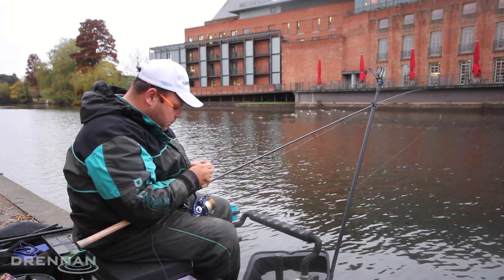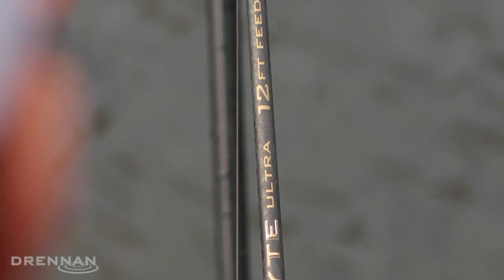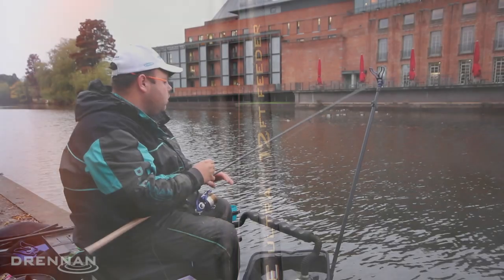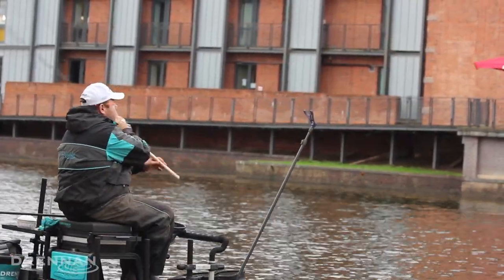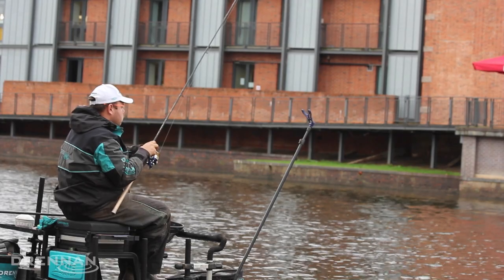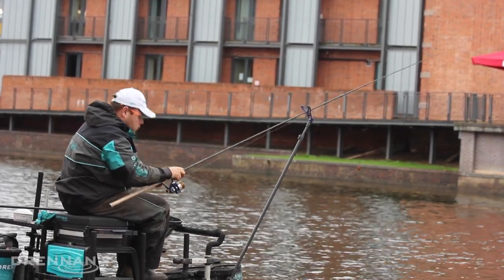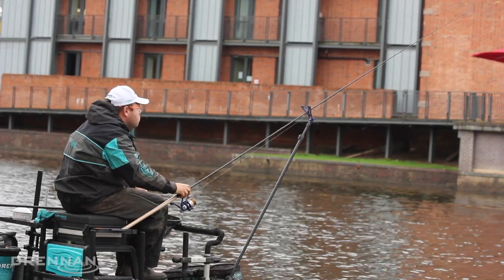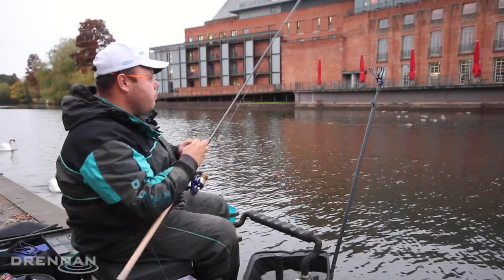One thing I have missed — it's really important to use a nice long rod. I'm using a 12 foot rod today. The reason for this is so I can keep the rod nice and high and keep as much of the line as possible out of the flow. This will allow you to use a lighter feeder, and it also helps keep any leaves clear — we've got a lot of leaves coming down the river today — and it keeps everything nice and free.